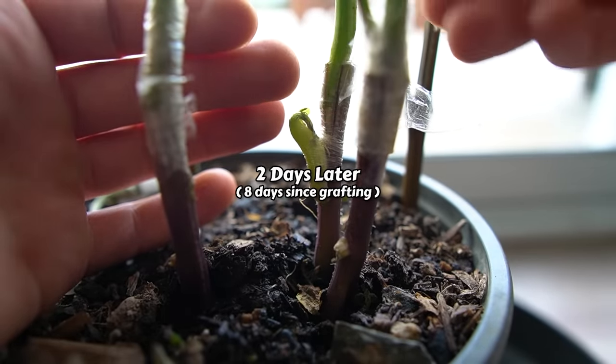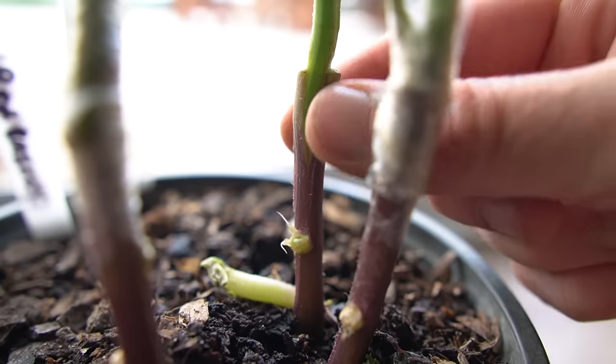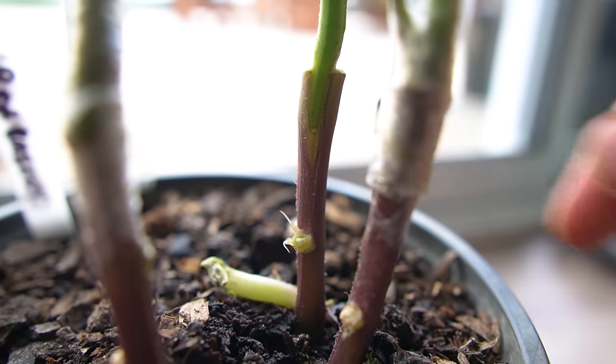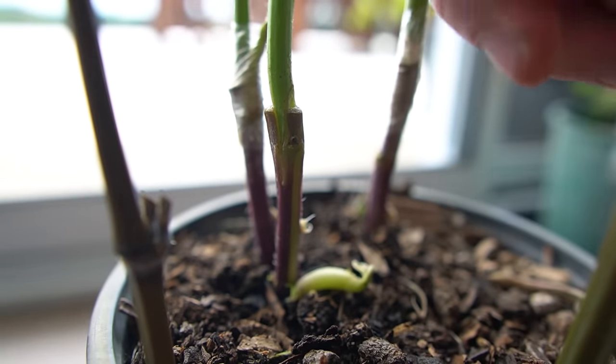I'm curious to see how much they've come together so I'm unwrapping a few to check. Wow — just after eight days it's healed really well. I'll leave the other ones wrapped for a bit longer to give them time to strengthen up.